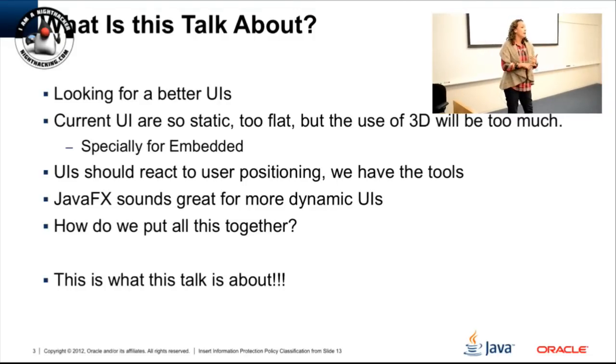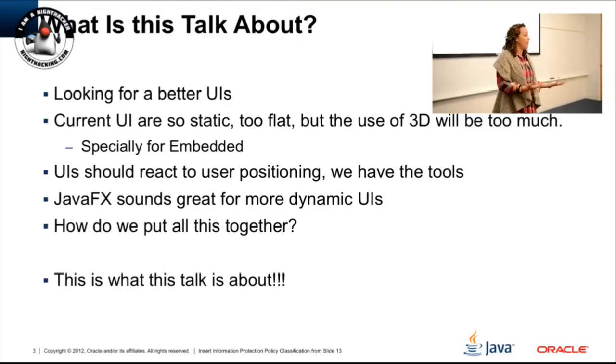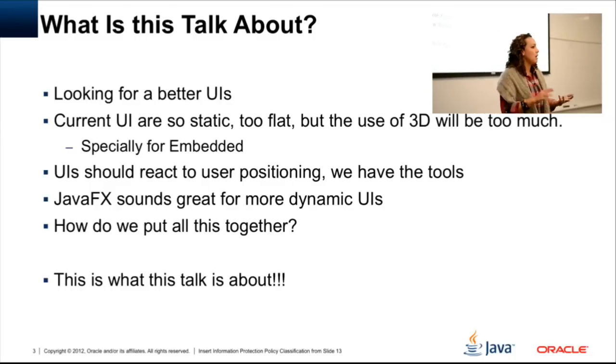JavaFX was a perfect fit for me. Putting it all together was the experience this talk is about. One of the first questions was: we have the Raspberry Pi — should I use Java SE embedded or Java ME embedded? When you go with Java ME embedded you have a really nice API for accessing all the peripherals, the device access API, which lets you easily connect to I2C, SPI, general IO pins, et cetera. But I didn't have JavaFX. So for my project I went with Java SE embedded, even though I didn't have the device access API directly. I found another library that allowed me to connect to peripherals in a very easy way.